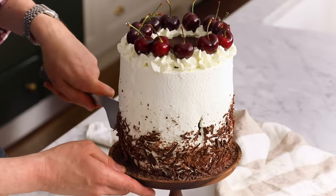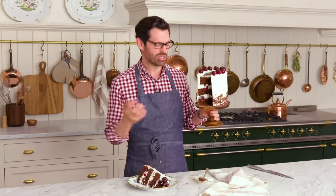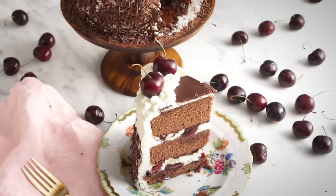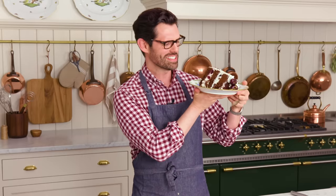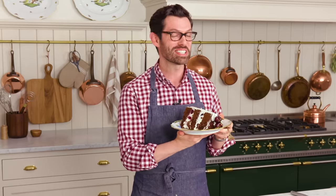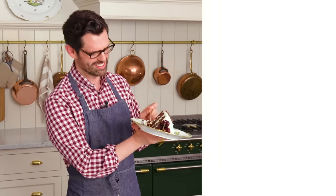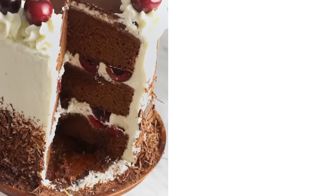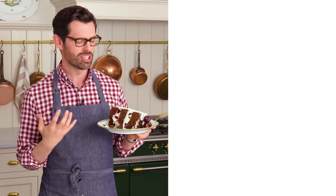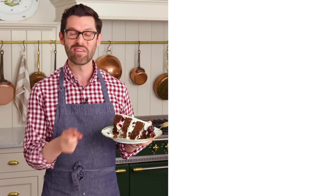You can pop it into the fridge for a while, but it's best the day of — it'll still be nice the next day too. Do you see the inside cherries and whipped cream? All that delicious thick whipped cream is there because of those structural cherries. It's official: I'm having cake for dinner. This is like the size of my head, but I'm into it. If you like this recipe, check out my chocolate playlist — all of my favorite chocolate recipes. The cake melts in your mouth, full of that cherry syrup, the whipped cream, the cherries. Astonishingly good. If you liked this recipe, hit that like button and subscribe and I'll see you in the next chocolate video.